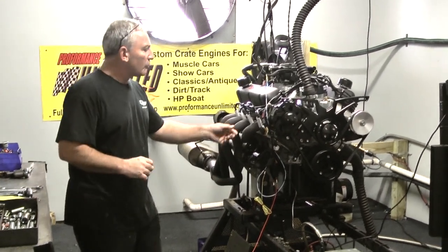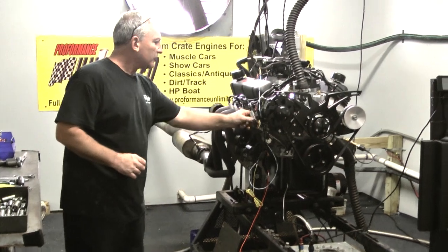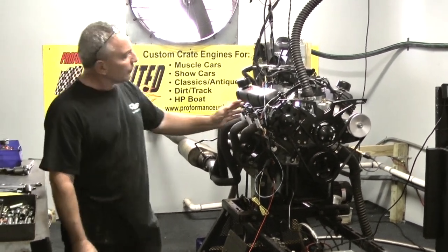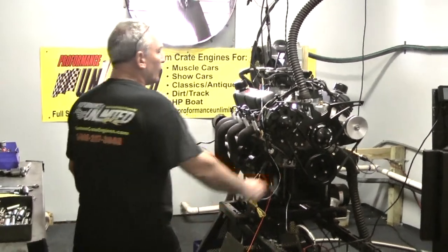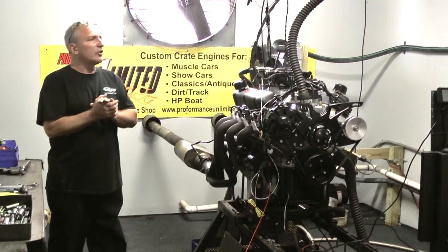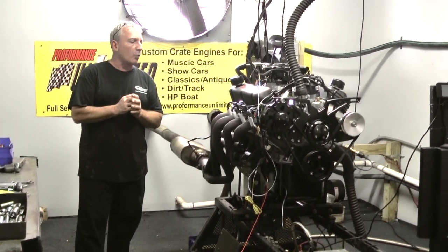The customer chose to put on a tailor wire with a ceramic boot on the end of it — very cool. We also have a black serpentine kit on here. We hooked this up just to run the system and test it out. This one just got done making about 435 horsepower and 438 foot-pounds of torque.